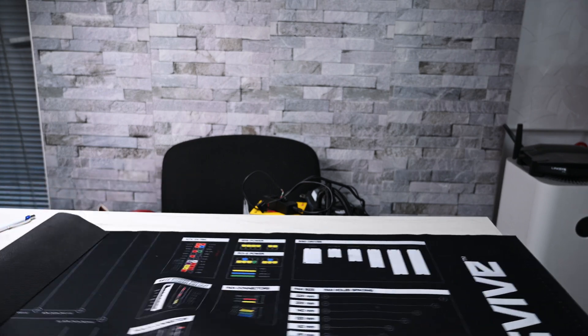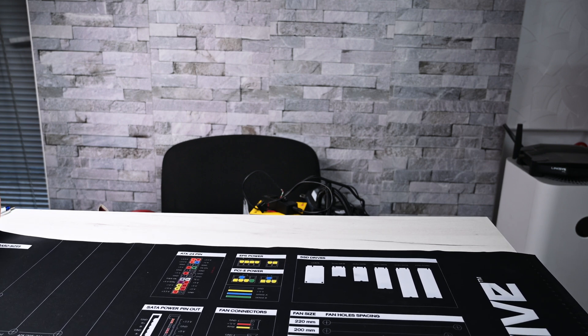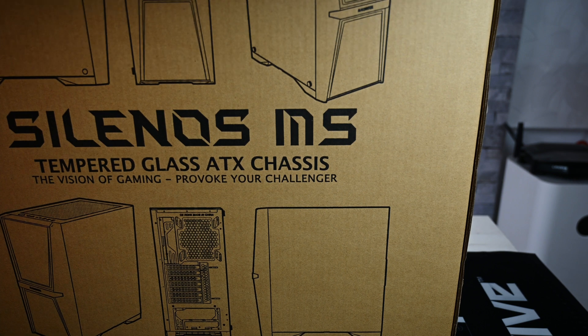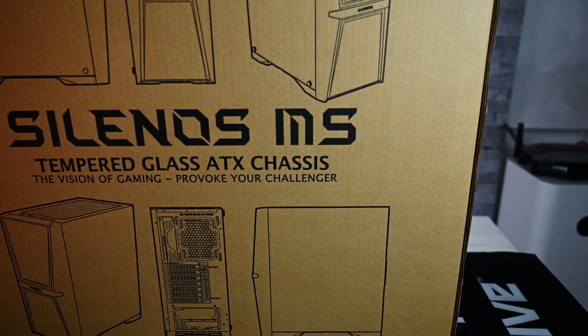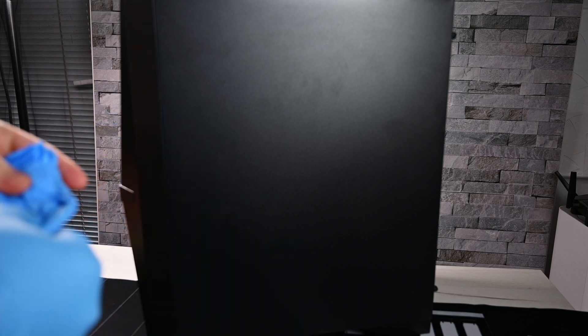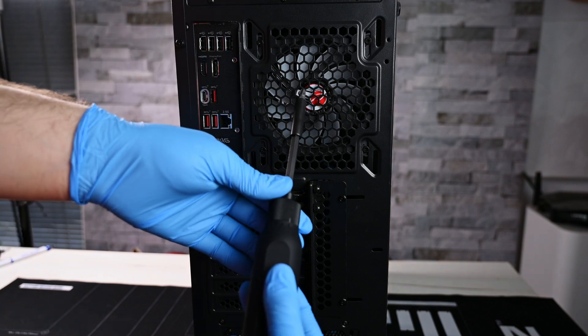We have the anti-static electrostatic mat here to protect the components. This is the Silanos MS RagenTech case — it comes with two 200mm fans on the front. I'm wearing gloves since I don't want to make it dirty. The system has a Core i5-12600K and an RTX 3060 Ti.